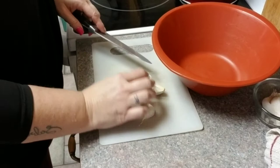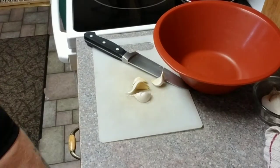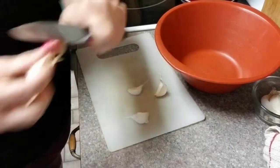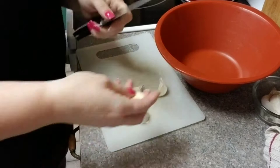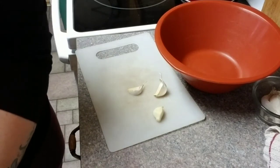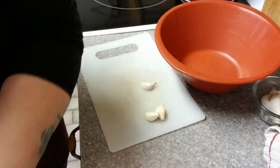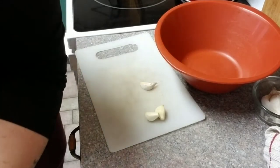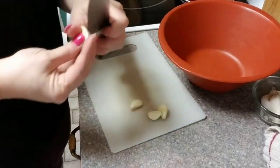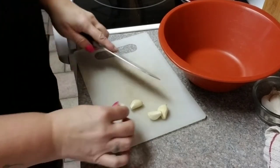Alright, so the first thing I do is get me some garlic, get that broken up and ready, get the garlic going. I usually just mince it up and put it in there. First thing first, peel my garlic and then I have my handy dandy mincer. I wanted to get this garlic out of the way.